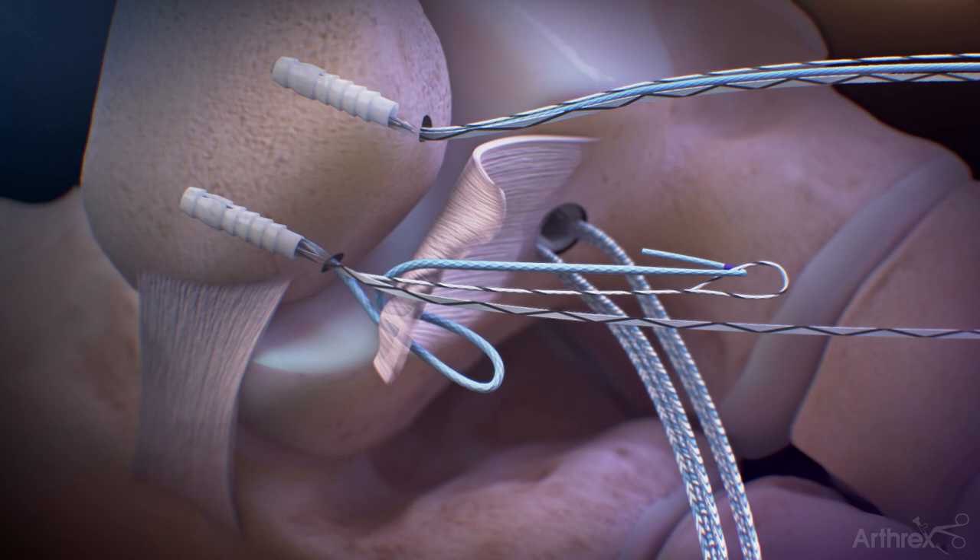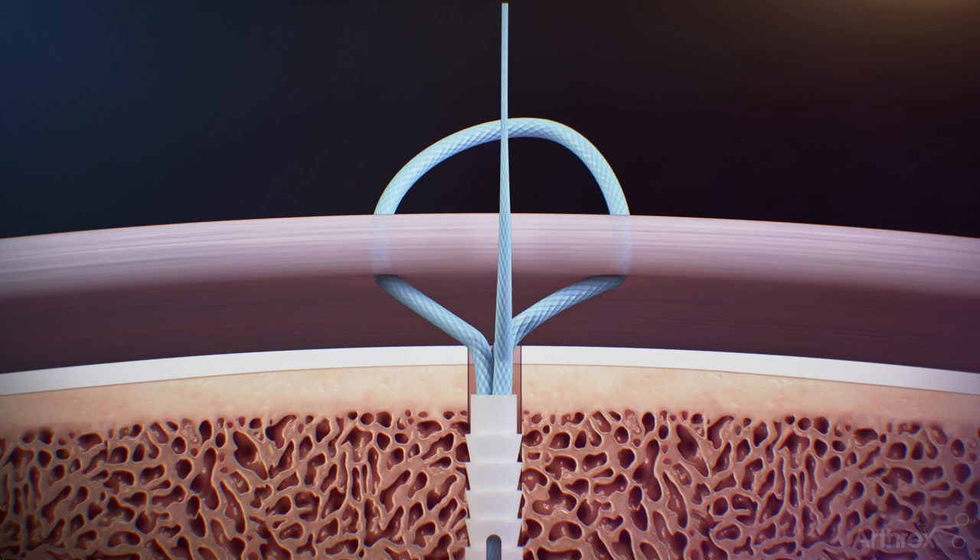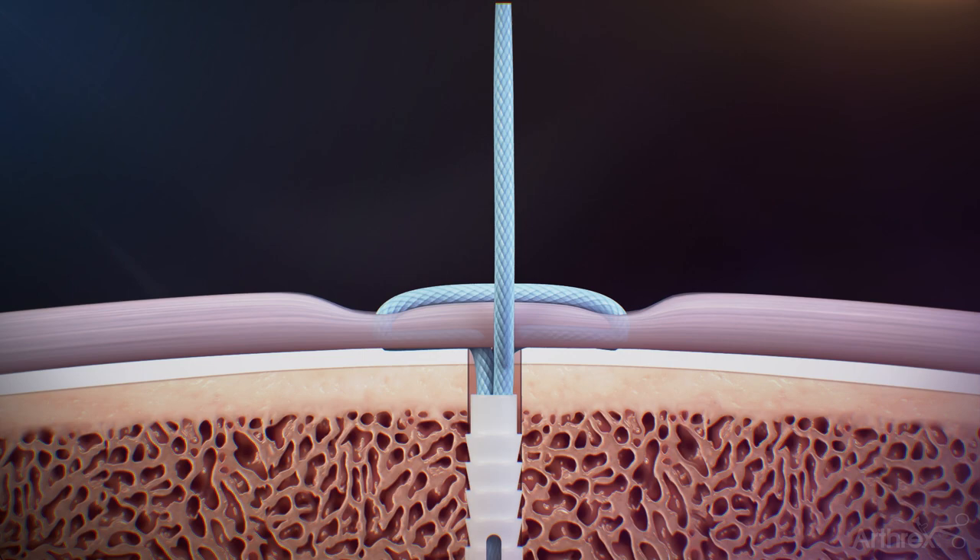Double over the blue working stitch through the loop end of the shuttling stitch at the purple marking and pinch and hold the sutures. Pull axially on the tape end of the shuttling stitch in line with the anchor using short jigs until the blue working suture and shuttle loop are converted through the anchor. Place the foot in the desired position and continue to pull gently in an axial motion until the desired tension is met.